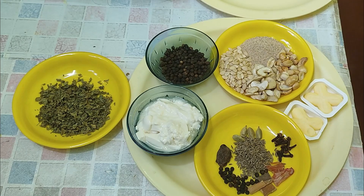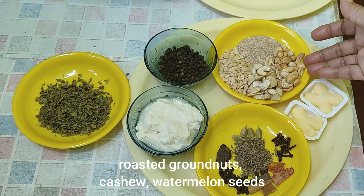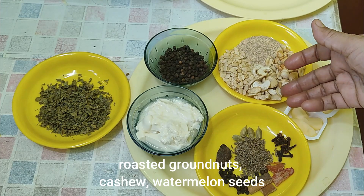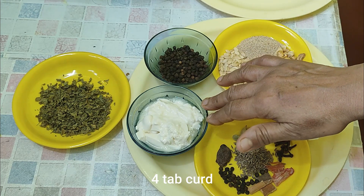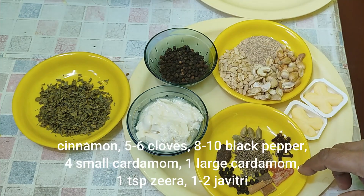We are going to make the bread for today — bread with rice. We are going to make the bread for the rice. This is the first time, so we have to make sure we get it right.